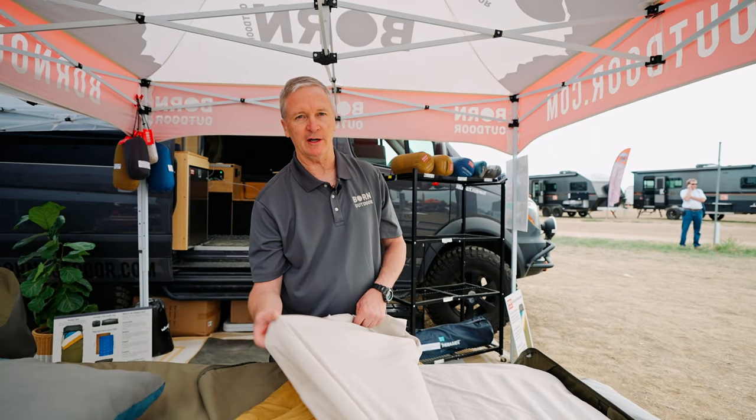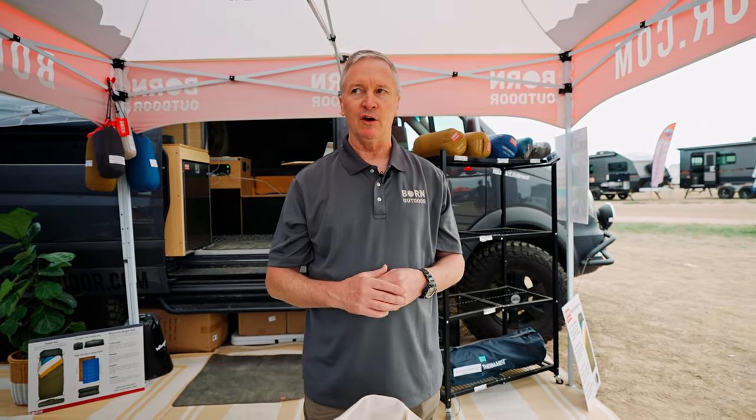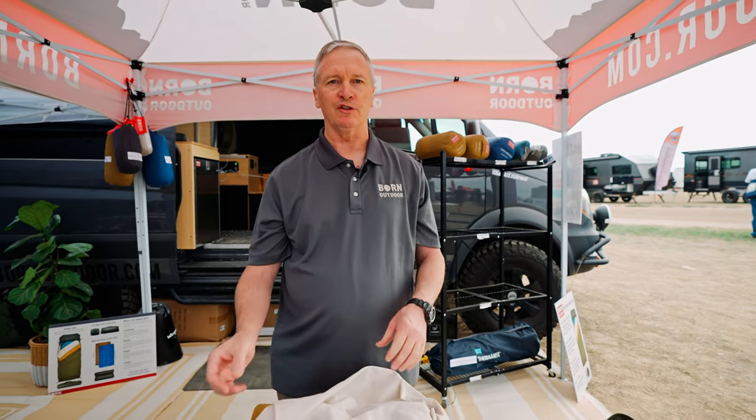So that's Bourne Outdoor. We are an outdoor gear company based in Lafayette, Colorado. You can find information on us at BourneOutdoor.com — that's B-O-R-N Outdoor.com. We also have a website channel, and if you go to the website you can find our Instagram and other social media pages as well.